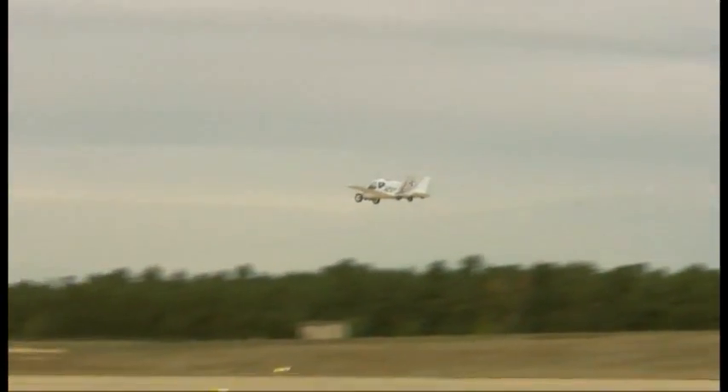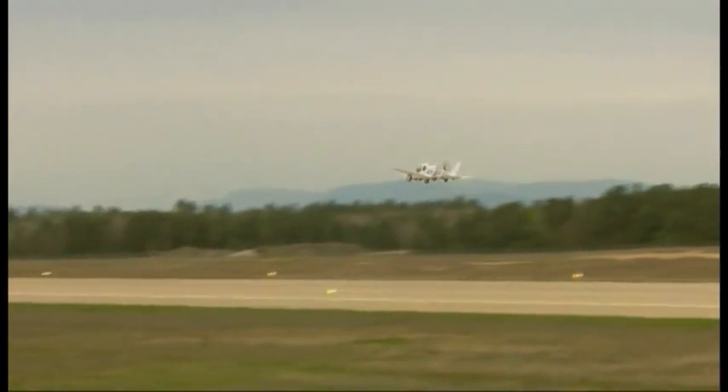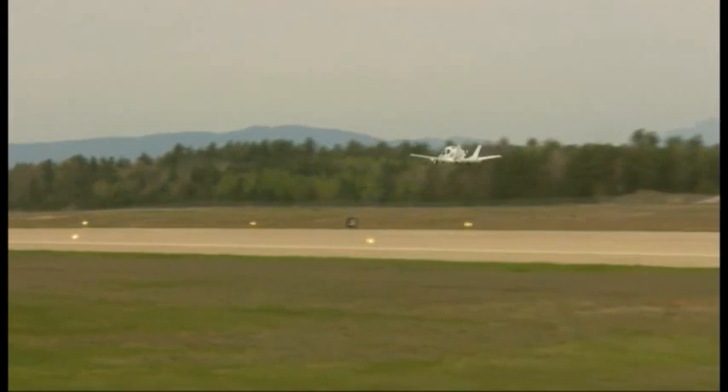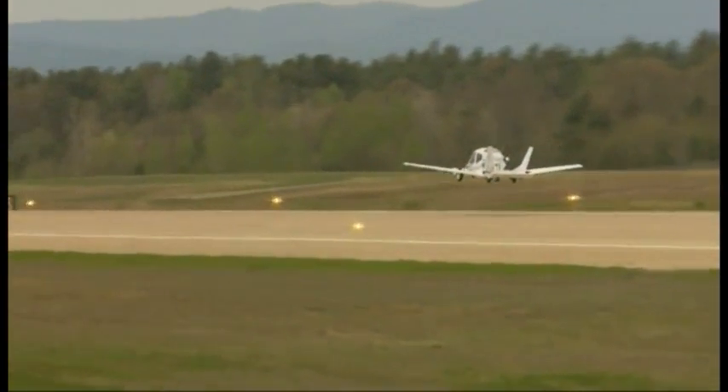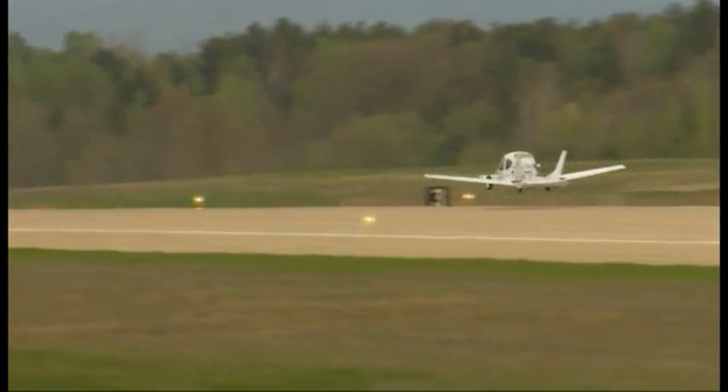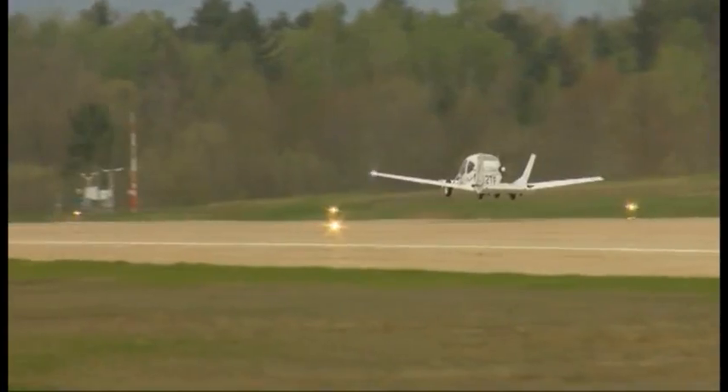The mission really here is to be able to drive to a nearby airport, convert the airplane over into flight mode, take off, fly to another airport that's close to your destination, land, convert back to road mode, and then drive the last few miles to your destination.